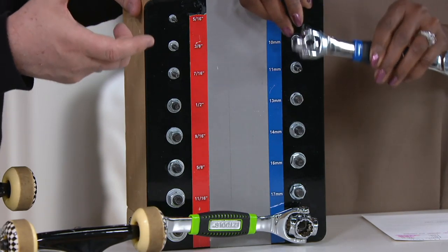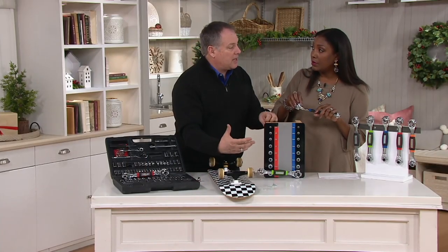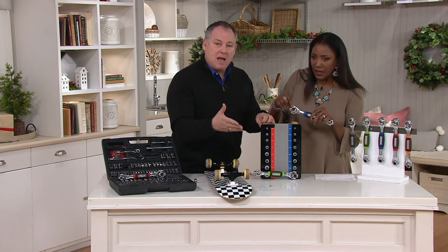This could be a real lifesaver, especially when you're working on something and somebody used the wrong size wrench on it. My son was doing it the other day — he said, 'Dad, I used the wrong size, it rounded off, what do I do?' He said, 'Get the EZTools out, put it on there.' And he was amazed how well it worked.